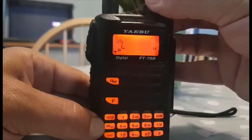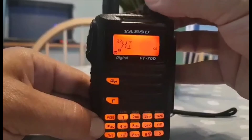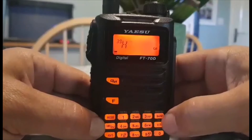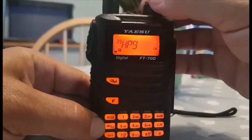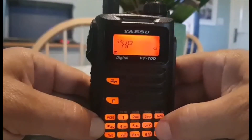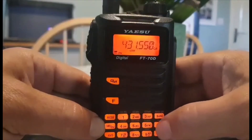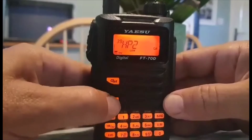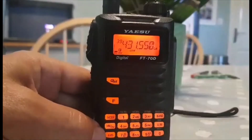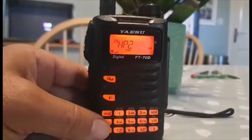We know how to get rid of tones and shift. With it in DN mode, hold down VM - we'll go to memory 39. Hold down VM again and let's call it HP2 so we don't get confused - push Band to move across and add the '2'. Hold down VM to save, then hit VM again: channel 39, HP2. Press F briefly to check the frequency - that's the frequency that needs to be in your Jumbo Spot. You can choose a frequency that suits you.